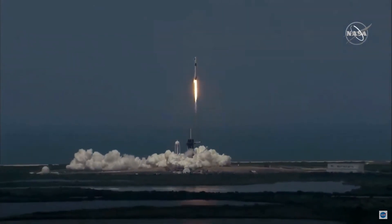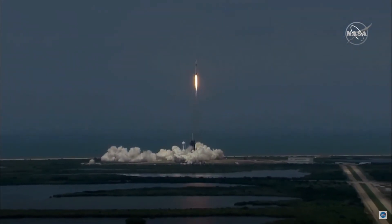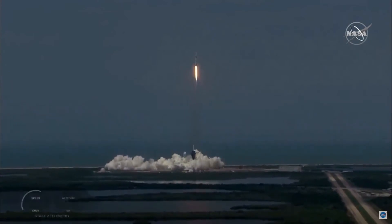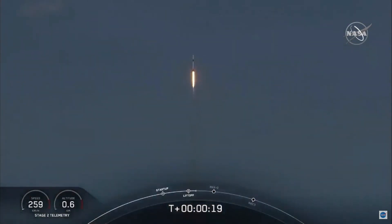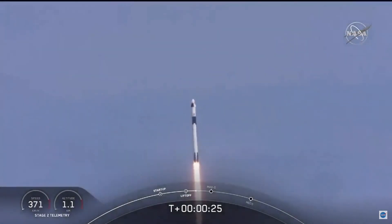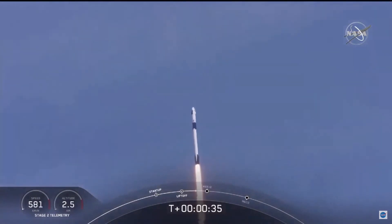America has launched. And so rises a new era of American spaceflight, and with it the ambitions of a new generation continuing the dream. 20 seconds into flight, stage 1 propulsion is nominal. We're 30 seconds into this historic mission, flying crew on board Dragon and Falcon 9 — and look at them go!